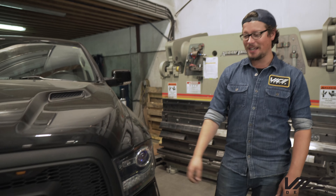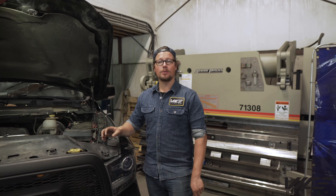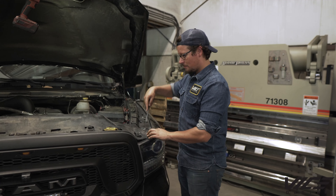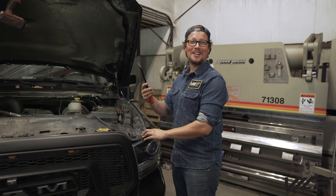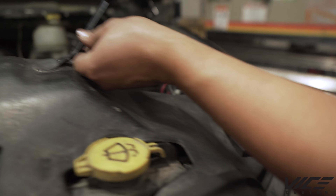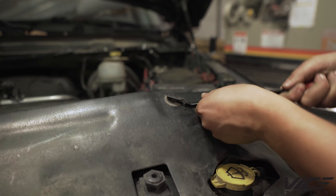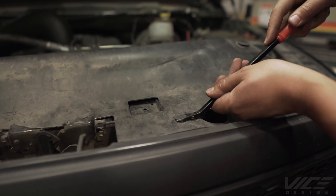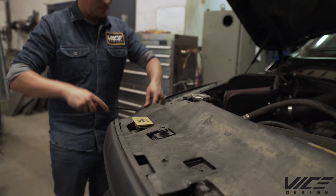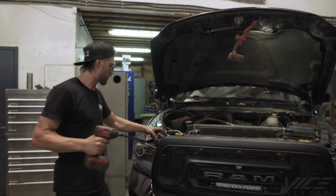The first thing we're gonna do is take this cover off with a push-button tool. They're gonna talk about that on the forums — that was smooth. Now remove the grill.